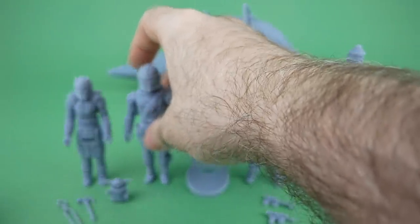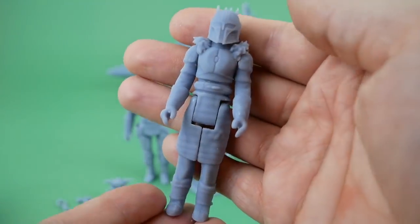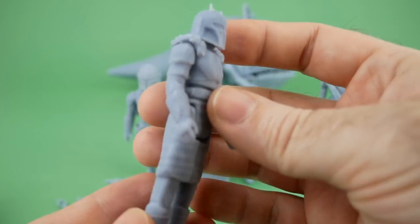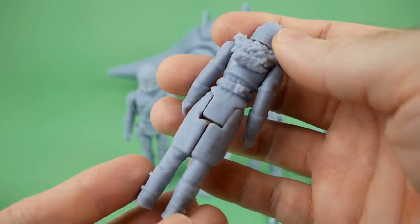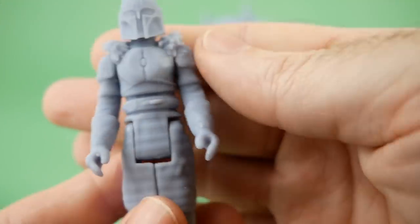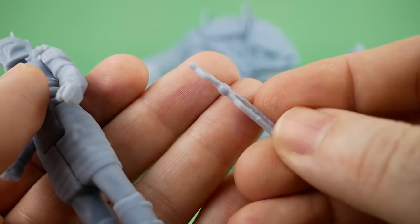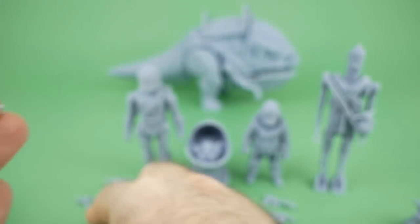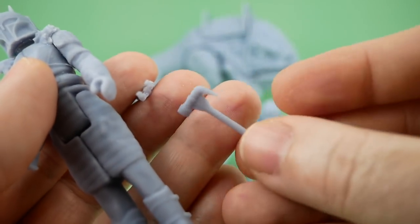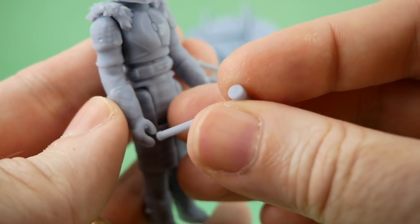Some of these figures have a little bit of trouble standing up unless you get them just right. Here we have the Armorer. She does not have a removable helmet because we don't actually know what she looks like. This is a very cool version of the character. She also comes with some accessories, like these little tongs and her hammer.